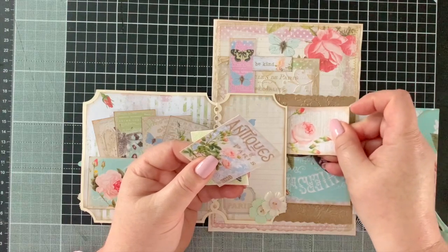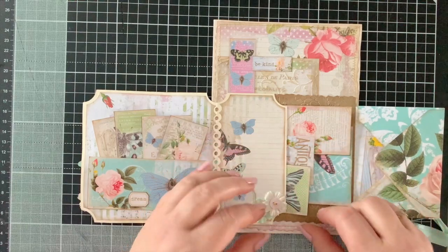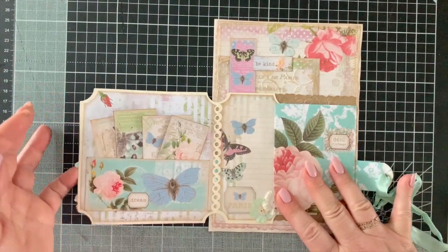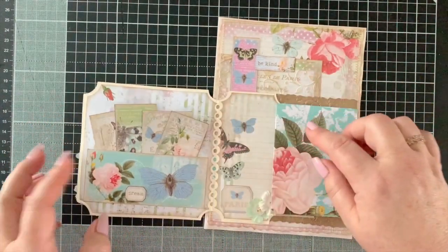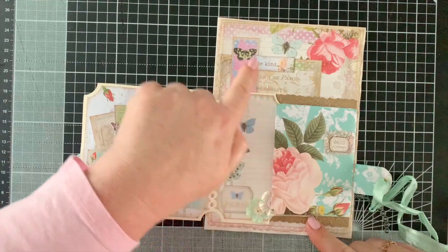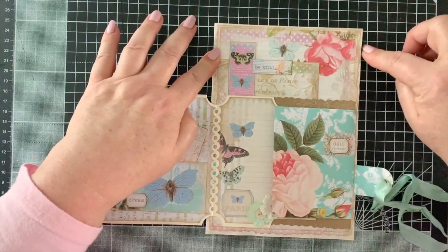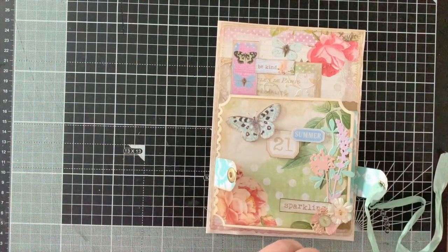I've been enjoying using my embossing folders — it's been nice to get out things I don't use so much. This little folder envelope folds over like this, and then that section folds over too. I've laid one of the embossed ephemera pieces here and decorated it, with another page stitched below that goes onto my tea-stained piece of paper. That's everything — not difficult.